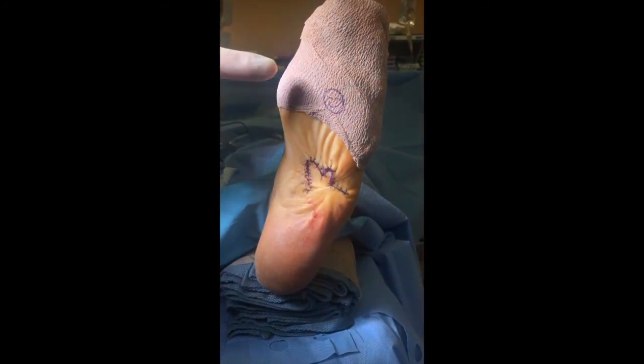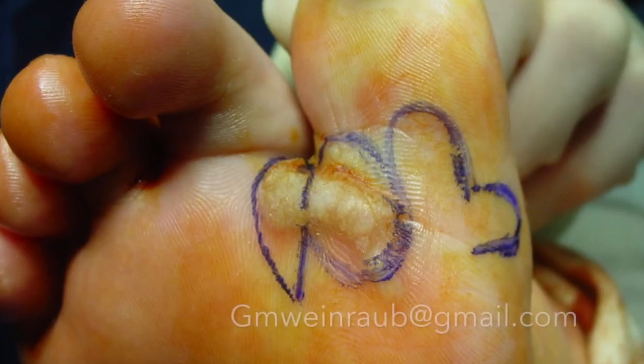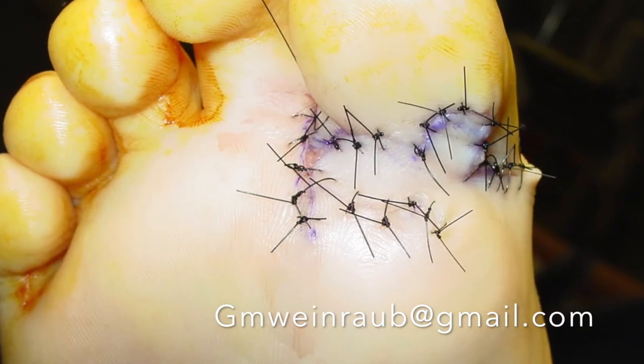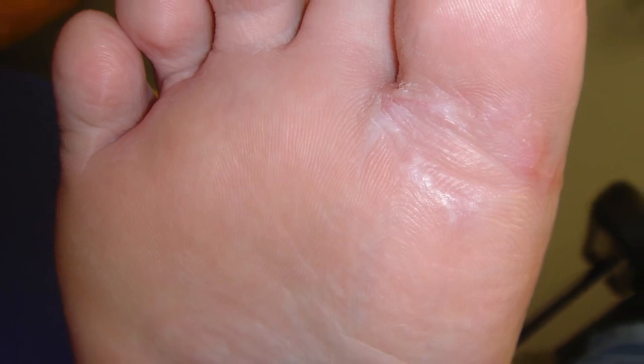We're going to check if this is done — the smiley face says yes, we are done. Just one more example of a bi-lobe flap: this is for a large basaloid lesion, we ellipse out the lesion underneath the web space, then do the bi-lobe, and here is the final follow-up.